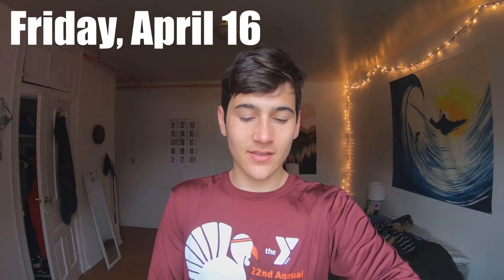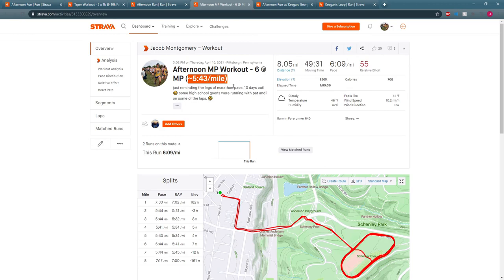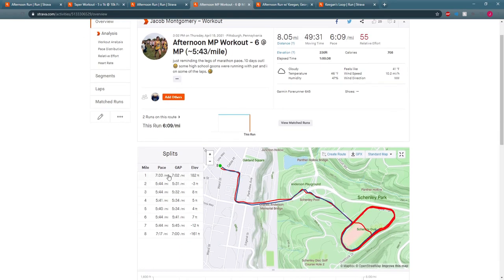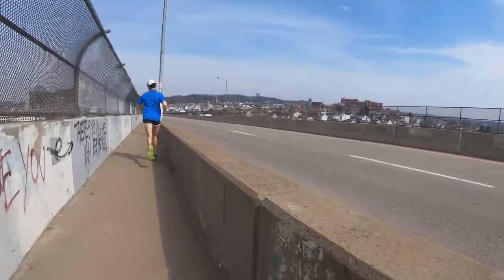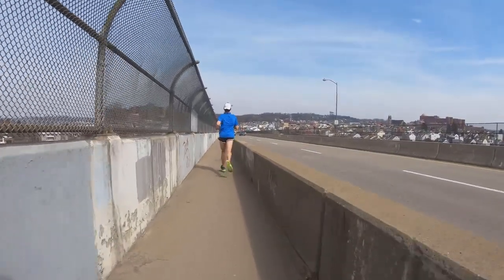It is Friday April 16th and I'll give you a rundown of yesterday's workout and today's run. Yesterday was a taper workout: one mile warm-up into six miles at marathon pace, hovering right around 5:44 per mile. My adjusted goal is now closer to the 5:40 to 5:50 per mile range. Then I cooled down a mile to a mile and a half to get 8.05 miles on the day at a 6:09 average pace.